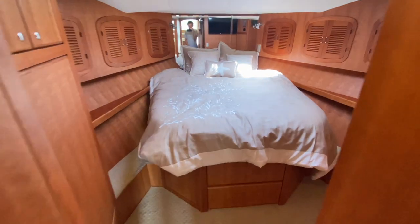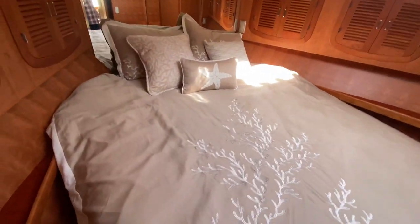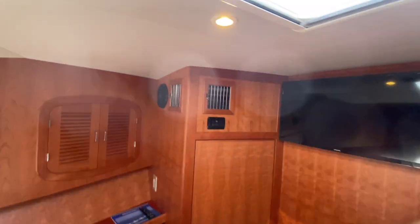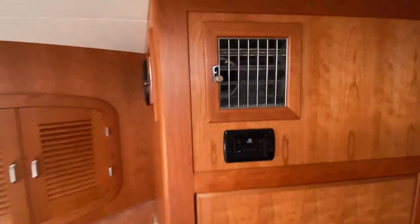Forward is the master berth — clean berth. We get some extra ventilation from the air conditioner. Again, this is an East Coast boat and it's going to be hot over there. We're going to blow air all over this master and keep it cool.